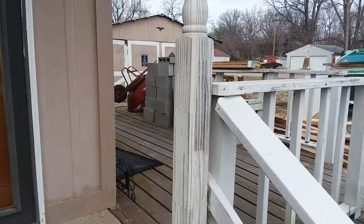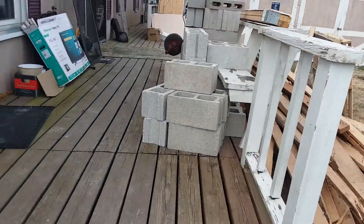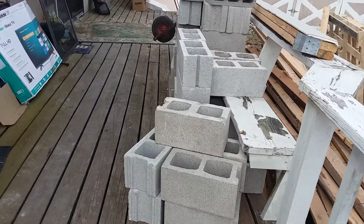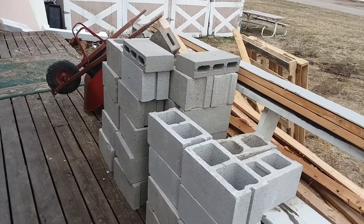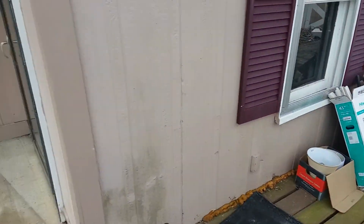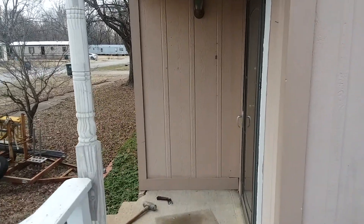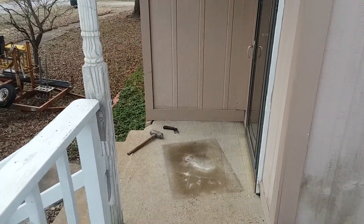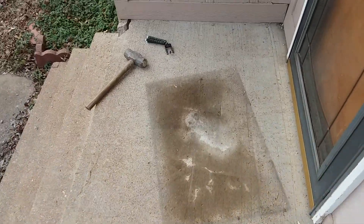We've got plenty of cinder blocks under there. All these cinder blocks came out from that fireplace — can you believe it? There's a whole ton of them, and that's not even half of them because there's still more under there. It blows my mind that all these were under that fireplace, and that fireplace was a big disaster. But today we're hopefully going to get this framed in — we'll see, but it's going to take a minute to get rid of this.